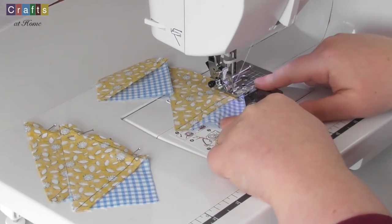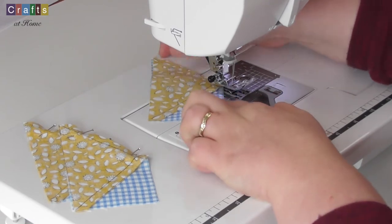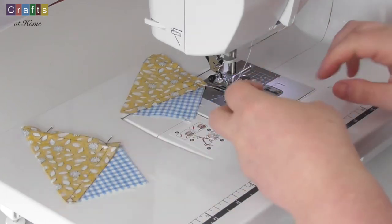I've sewn to my end and reinforced. Needle up, foot up and just pull your thread through. Needle down, next piece in.